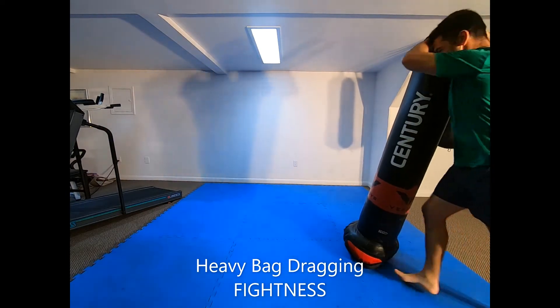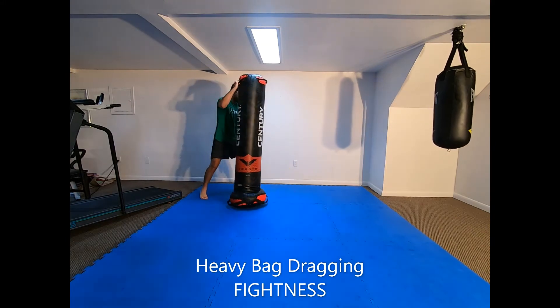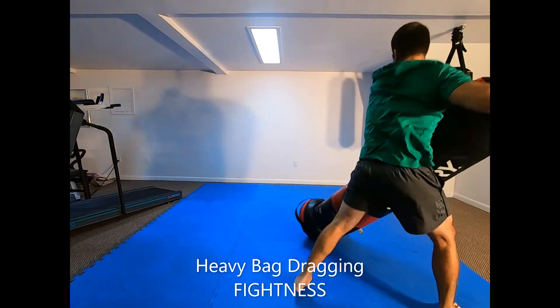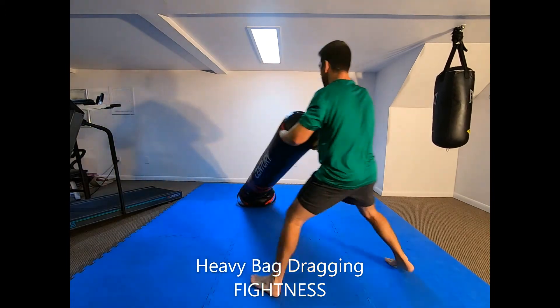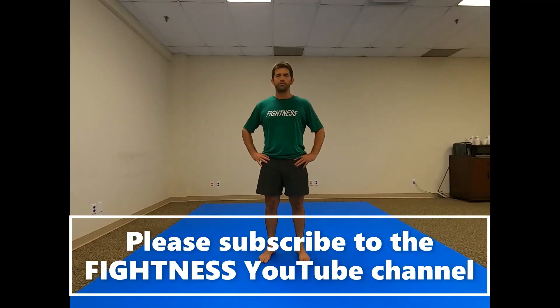Continue for repetitions or time. To increase difficulty, use a heavier bag or perform single-arm pulls. To decrease difficulty, perform heavy bag bent-over rows instead.